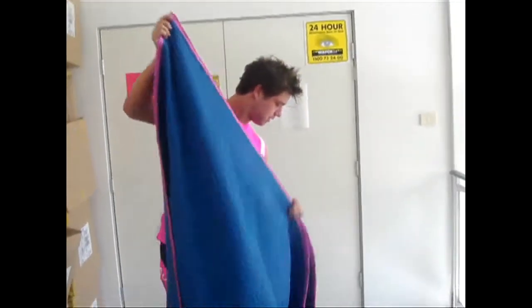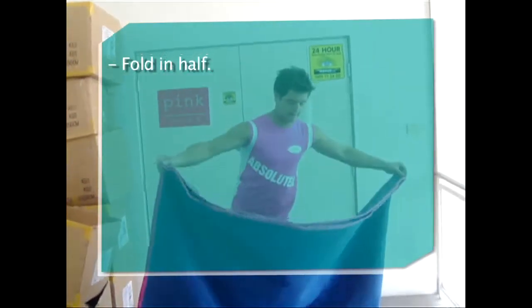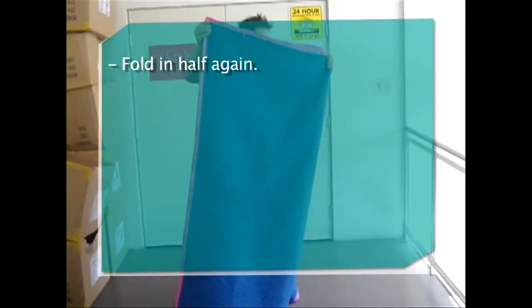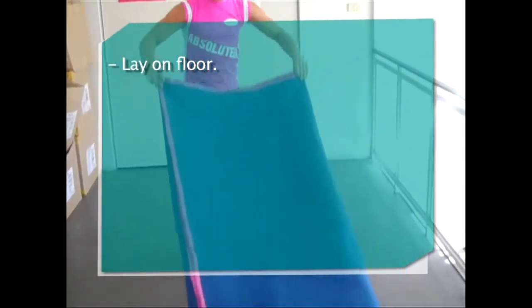So first we're going to fold it in half like that. Then we're going to go half again. Make sure all the corners are matching like that. Lay it neatly on the floor like that.